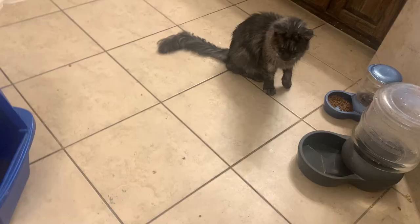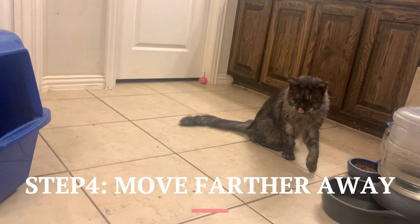Step 4: Once your cat consistently responds to the sit command, start moving a few steps away from them before giving the command.